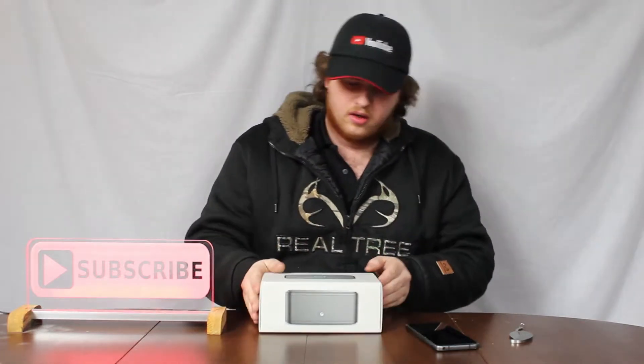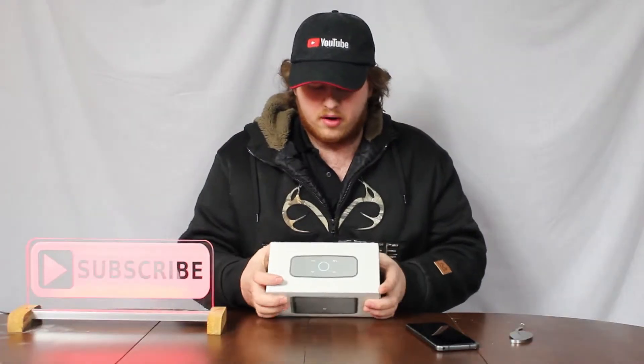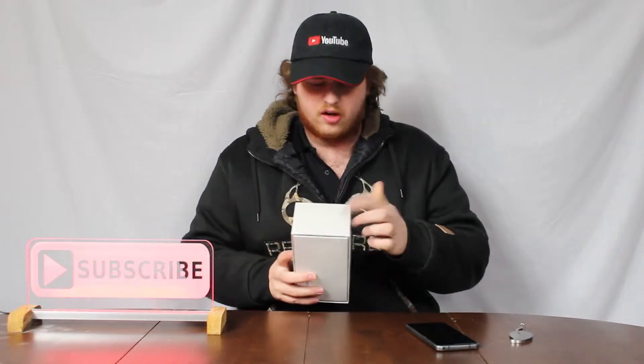So around the box here, on the front we just got a picture of the speaker. On the top, you know, there's a picture of the speaker from on top of it. And there is a side view, and then the logo on the side.